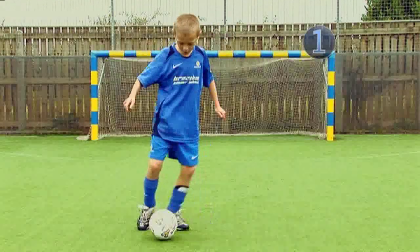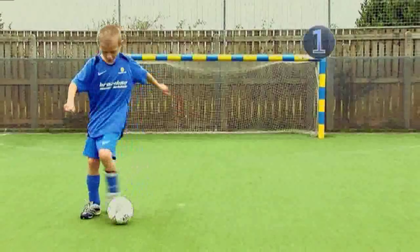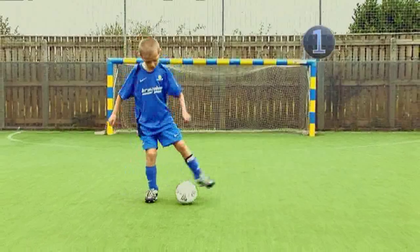Step 1. Practice moving the ball with the inside and then the outside of the same foot. Swap feet and do the same with your other foot, moving the ball with the inside and then the outside of the same foot.